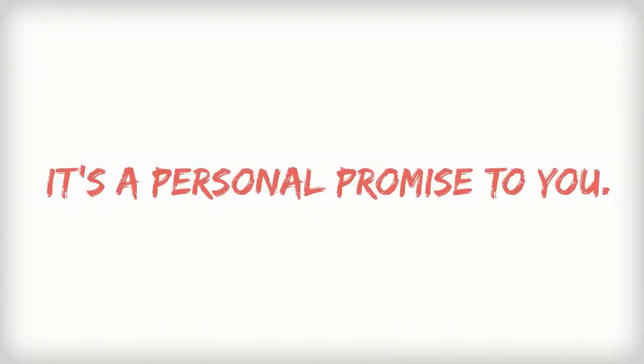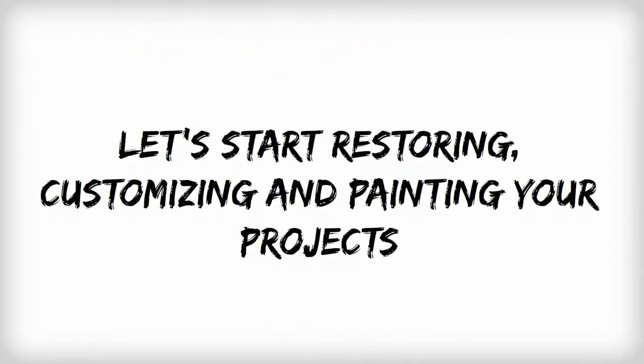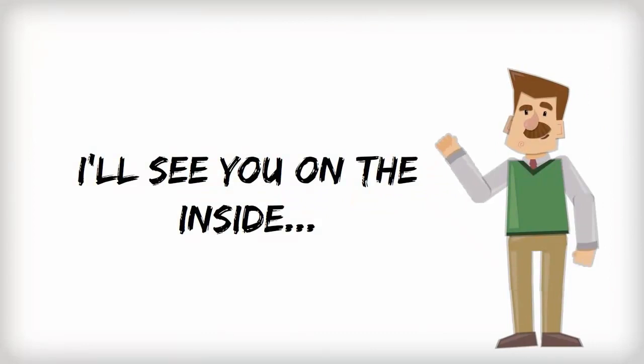So why not try this out? This is more than just a guarantee — it's a personal promise to you. Read on below and place your risk-free order today. Let's start restoring, customizing, and painting your projects effortlessly and on time, every time. Are you ready? I'll see you on the inside.